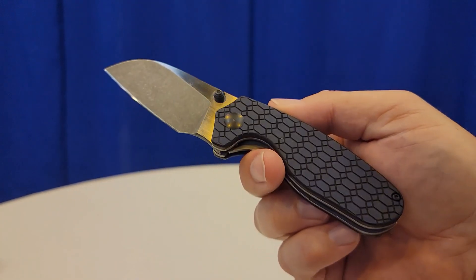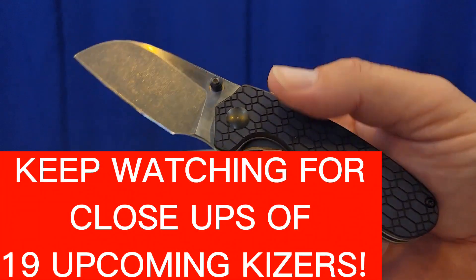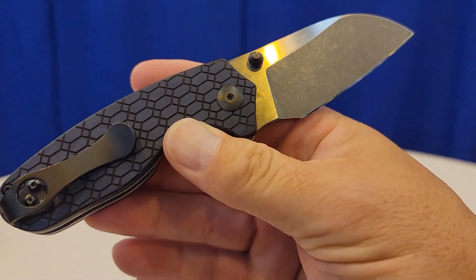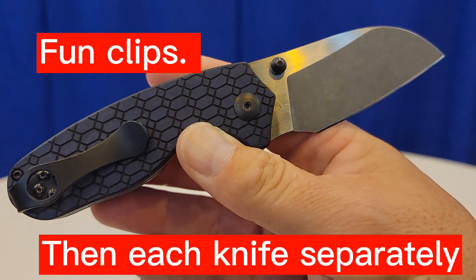Hello Bees Bladers, welcome back and welcome newcomers to the channel. I have 19 prototypes that we're going to run through real quick. I'm here at Blade Show 2022 and I cannot believe we have this many Kaisers getting ready to come out very soon. I'm here with BooFam at the Kaiser booth.